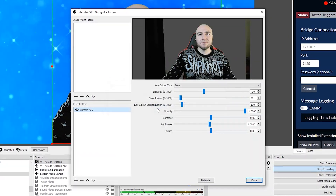Removing a green screen using OBS performed really well, and we didn't move any sliders to fine tune the image.